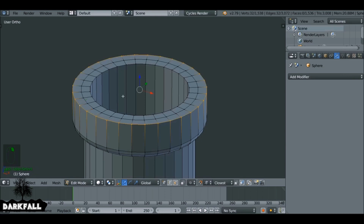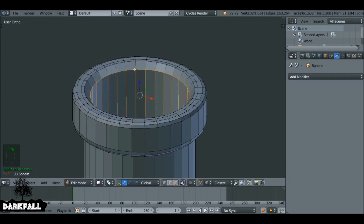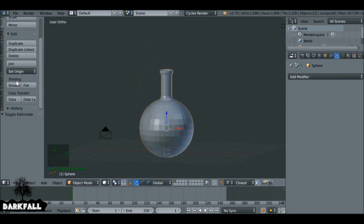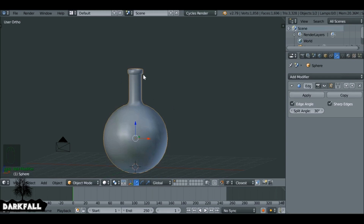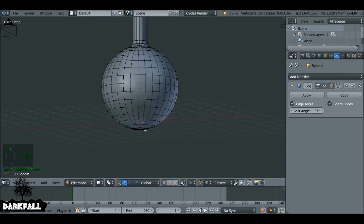Now we want to make sure this has bevels too since it's far too sharp. Press T to bring up the sidebar and under shading make sure it's smooth shading. Near the neck of the bottle it doesn't look too good, so go to modifiers, select the modifier tab, and add an edge split modifier. It does a really good job straight away, but if you need to refine it just play around with the split angle. Make sure we save that as well.